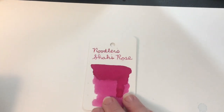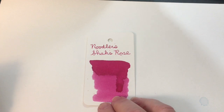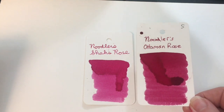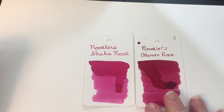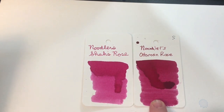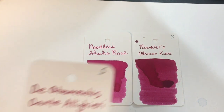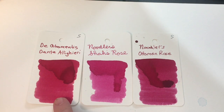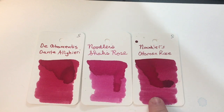I always think I don't have a lot of certain inks, and pink is one of those — but I've managed to find quite a few cards to compare this with. First of all here is another Noodler's ink, this is Ottoman Rose, which is quite a bit darker — definitely pink versus a darker more saturated color, but they're pretty similar. Here is Deatramentus Dante Allegheri — he's looking more red, even more red than Ottoman Rose.